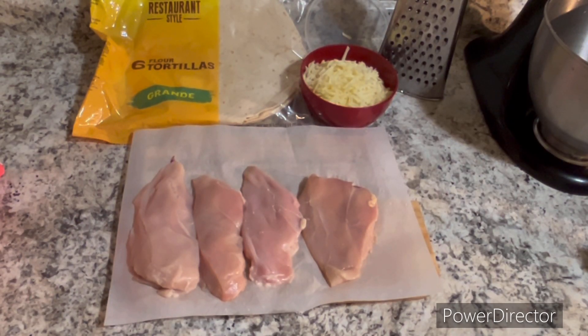Welcome to Concedra Cooks. I'm Concedra and today I'm going to show you how to make chicken chimichangas. For the measurements and the ingredients, please check the description box down below. And now let's get started.